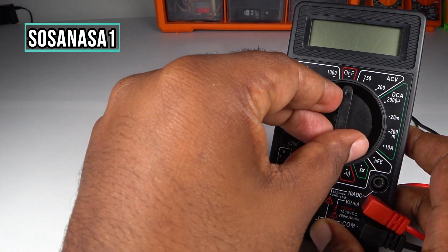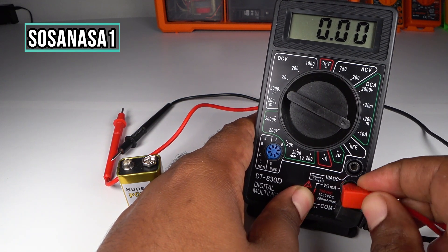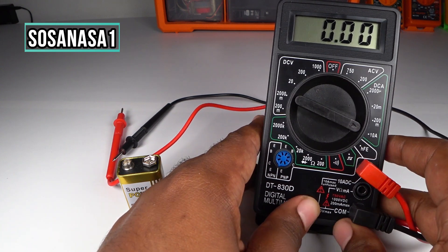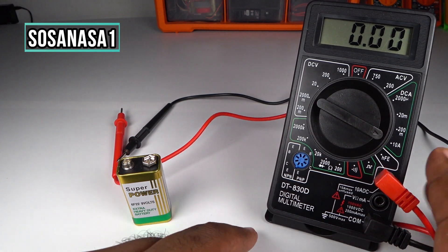Move in this way and change this connection from this point to this point, because now we are going to measure less than 10 amps. Our digital multimeter is ready.